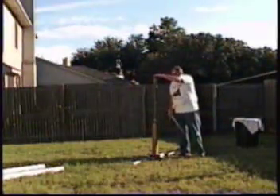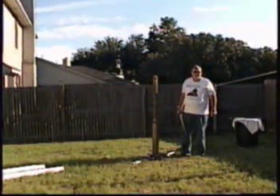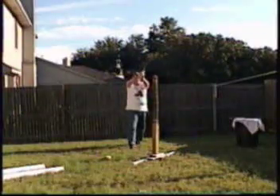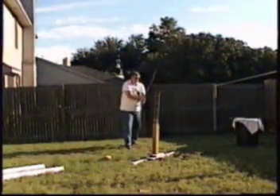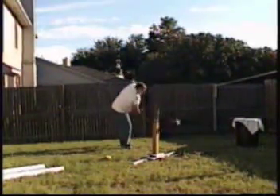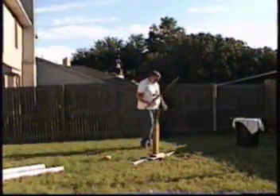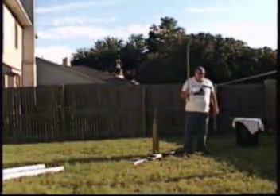We've let the tatami omote drain for about 20 minutes, so let's get started and see what kind of cutting we have. That was pretty good cutting in anybody's book — I really enjoyed that.